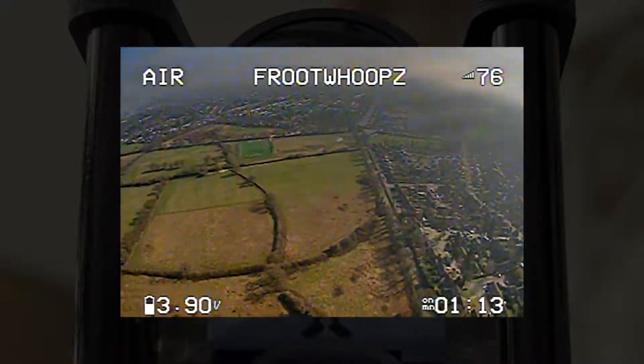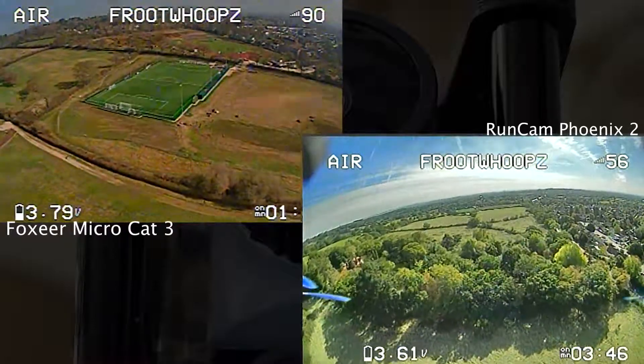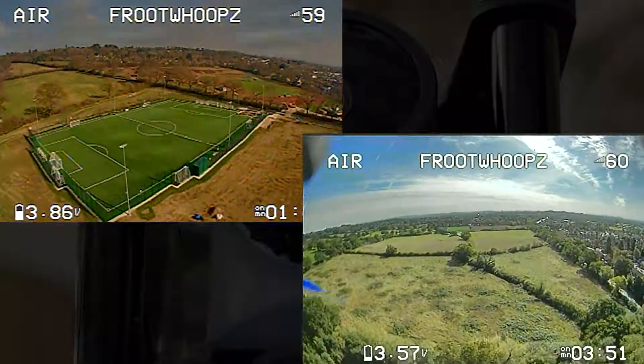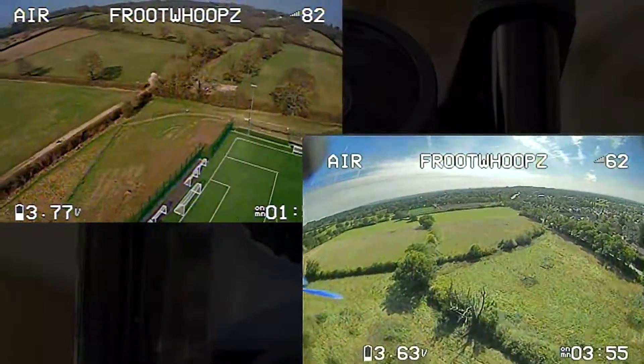So obviously the main purpose of installing something like this is to do filming or to do flying in low light conditions. As you can see here, I'm doing a comparison of the Runcam Phoenix 2 on the right and the Cat 3 on the left.